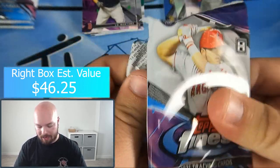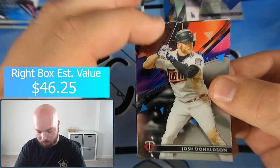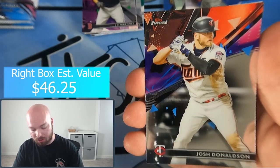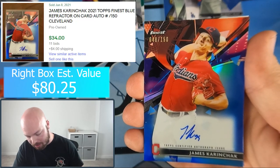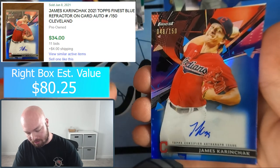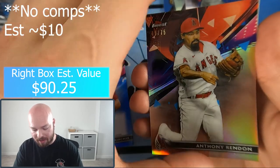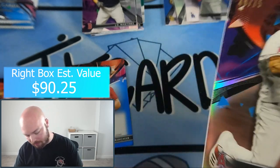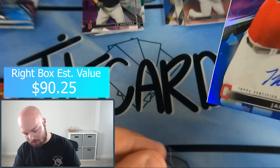Pack number four — if it has the same layout as the last box, this one should contain our auto. Guessing it's going to be in this pack — and yes: Josh Donaldson and then James Karinchak — on-card auto numbered to 150, a pitcher for the Indians, and it is a blue parallel. Right behind it: Anthony Rendon short print numbered to 75, like a gold wave or something. Steven Strasburg and another Anthony Rendon base as well.